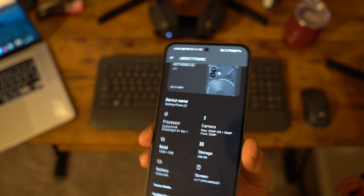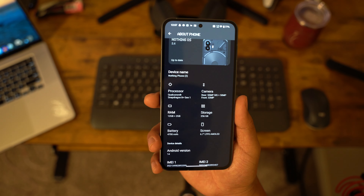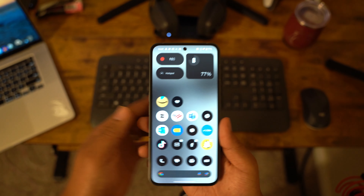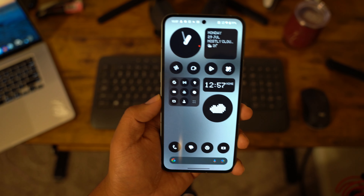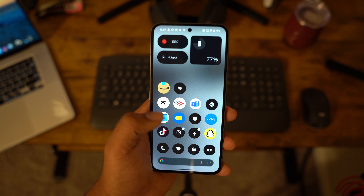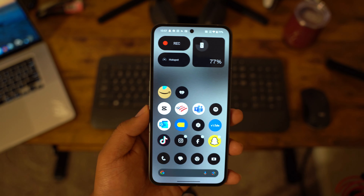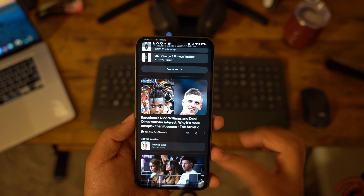It has a 4,700mAh battery to keep it on the lighter side. It has a 6.7-inch LTPO AMOLED display with Android 14 out of the gate. One issue — I wasn't able to use my phone number on this device. It doesn't support eSIM on Verizon, so they wanted me to get a physical SIM card. My iPhone is eSIM and I prefer to transfer eSIMs, but unfortunately that wasn't possible here.